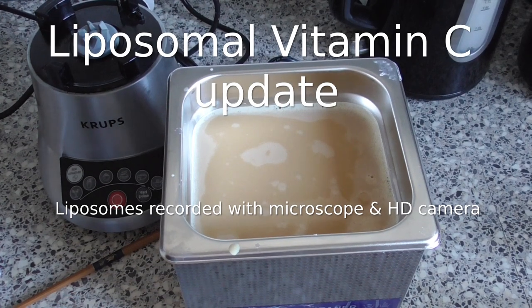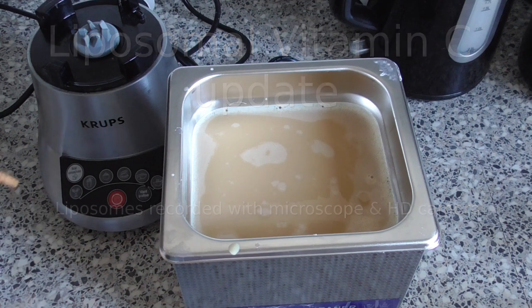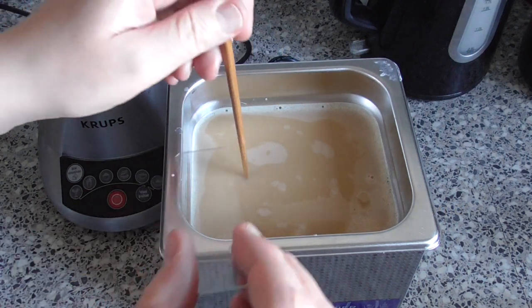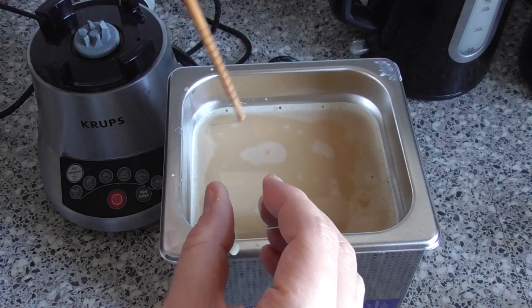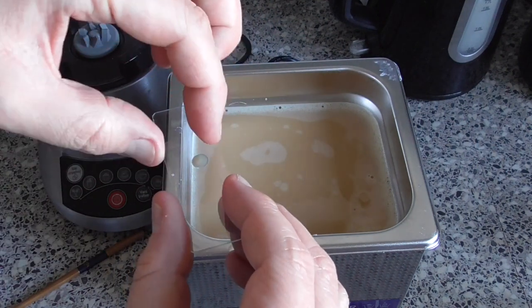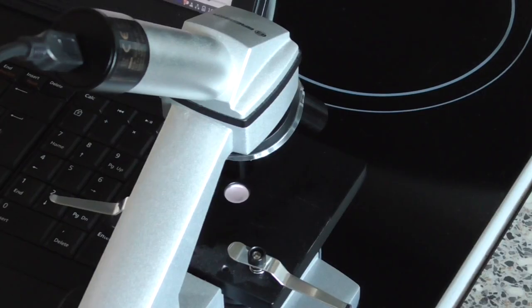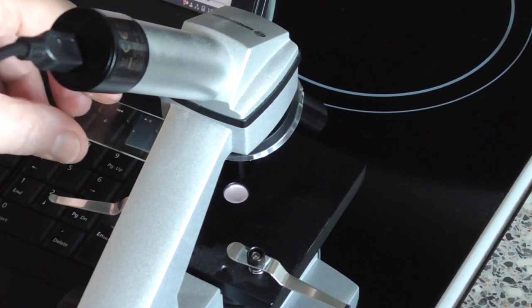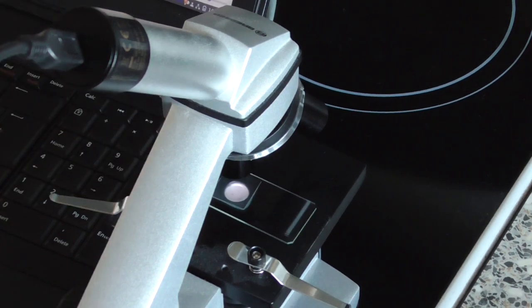I've just made a new batch of vitamin C and I'm going to extract a drop, put it on my microscope slide and have a look. Here it goes under the microscope — let's take a look.